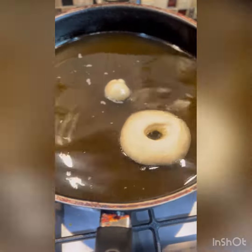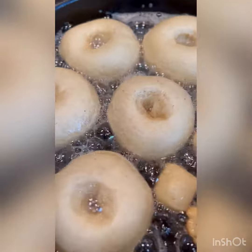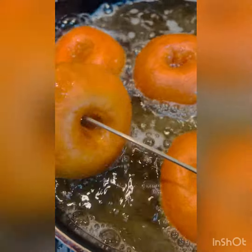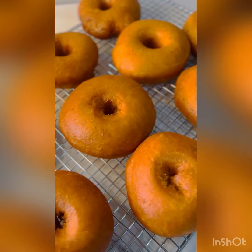Start off with a moderate heat and then let them fry. Once you have the heat where you need it to be, you reduce the heat so they don't burn.